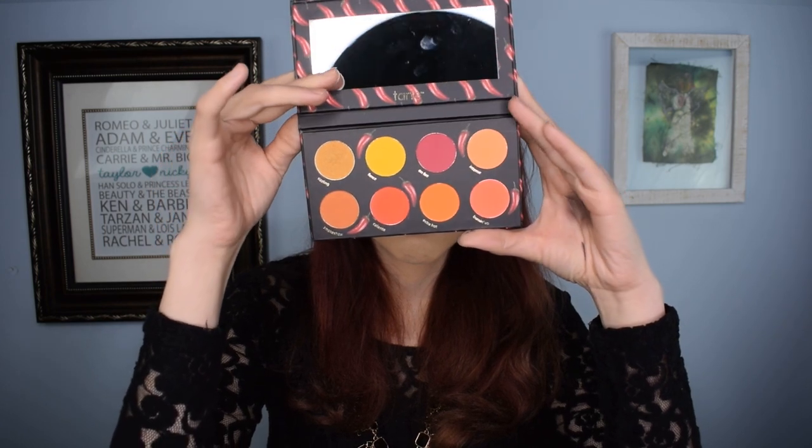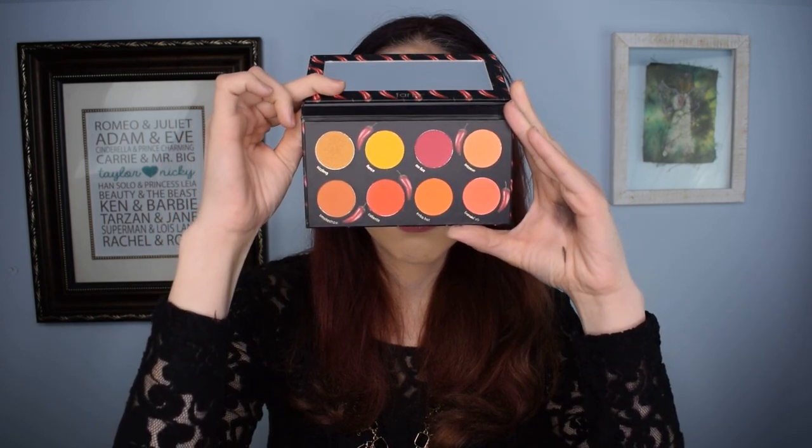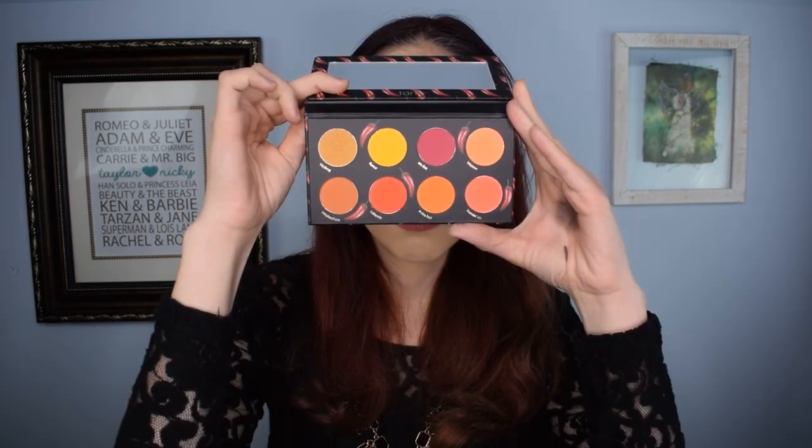This is the finished eye look. I'm a big fan of this palette — it was very easy to work with. The only thing I'd warn against is that the pigment is strong, so if you're not looking for a bold eye look, tread lightly. For me that's a really big benefit. It did a great job packing on color and it only took about 15 minutes to complete, including eyeliner time. This is the Spicy Betch palette from Tarte Cosmetics.